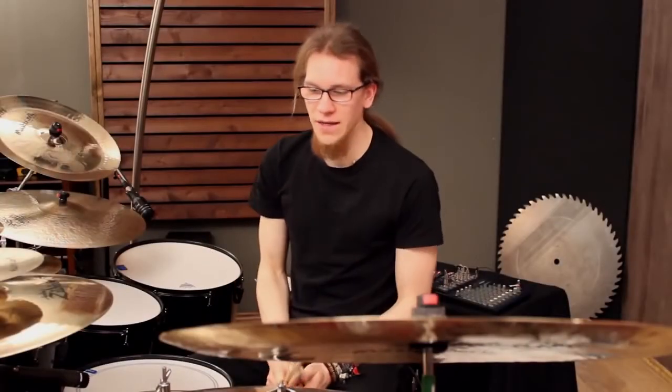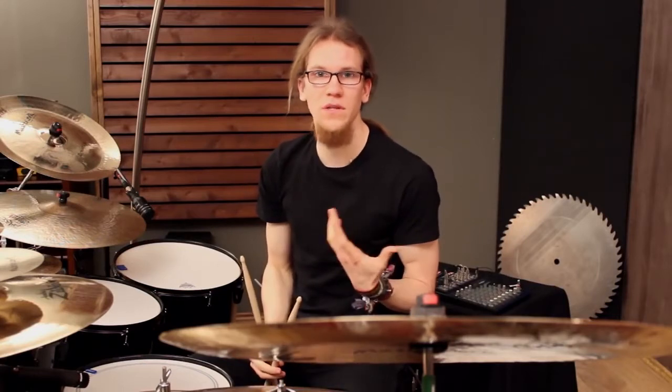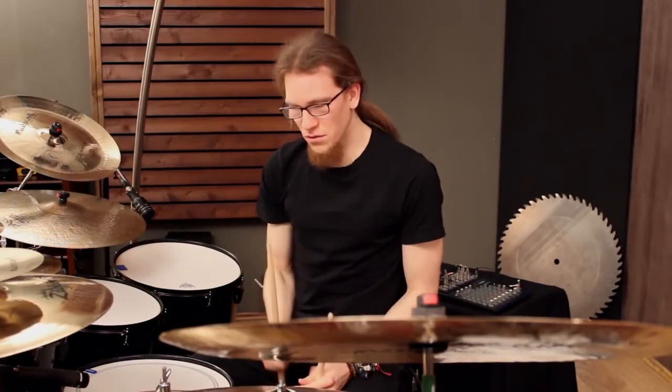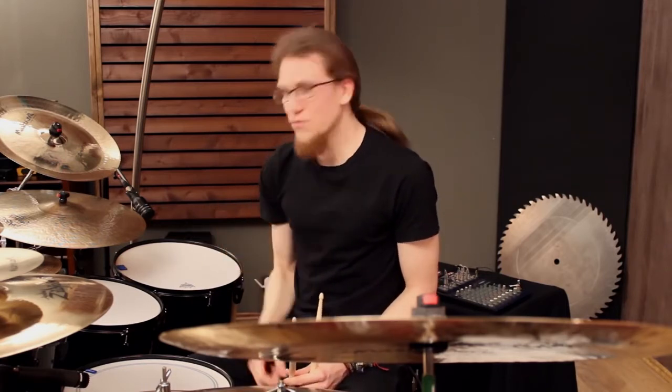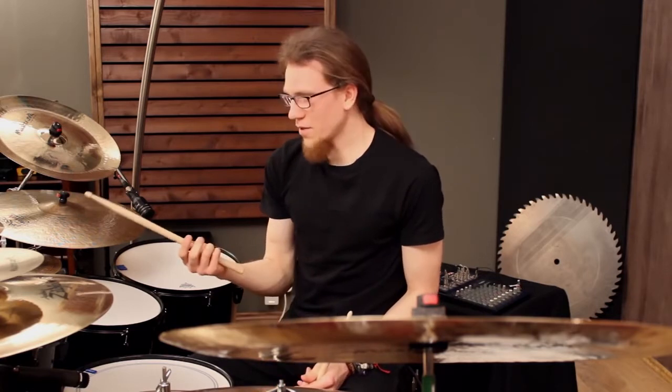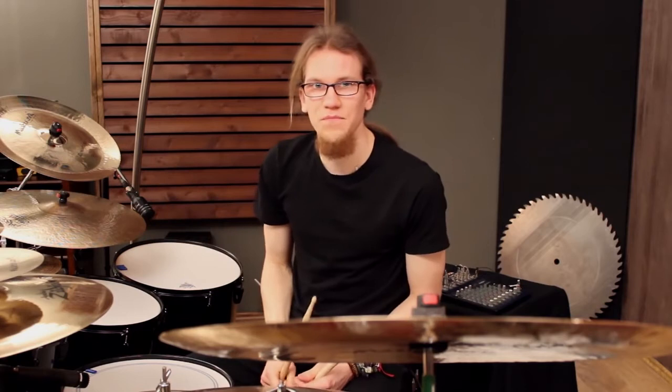I believe that having the hi-hat on the left side but playing it with the right hand is just due to the historical development of the drum set. The hi-hat pedal was invented after the bass drum pedal, so the right foot was already occupied, and of course everything they usually played with the right hand on the cymbal they now played on the hi-hat with the right hand.